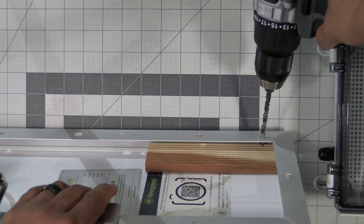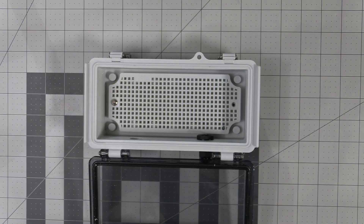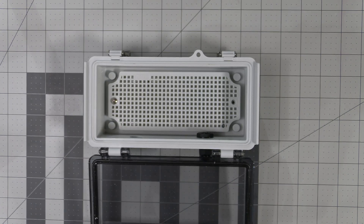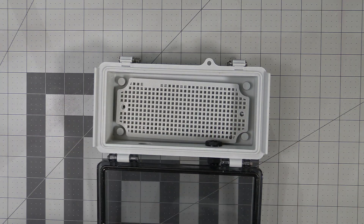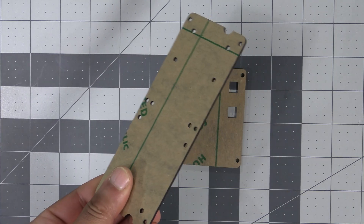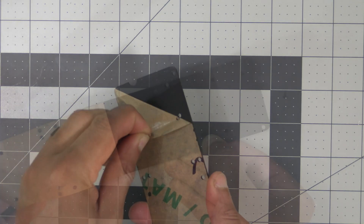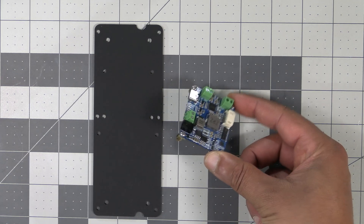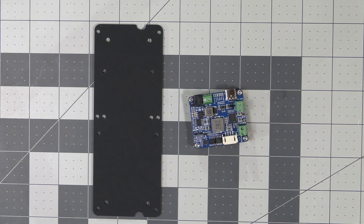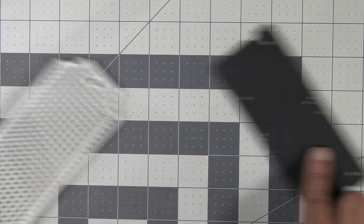Now let's put the kit together. Look inside the enclosure and remove the mounting plate by taking out the two screws holding it in place. Next, grab the larger of the two acrylic plates that come with the kit and remove the protective film. The first thing we'll need to do is mount the solar power manager to this plate, so let's figure out the proper orientation.